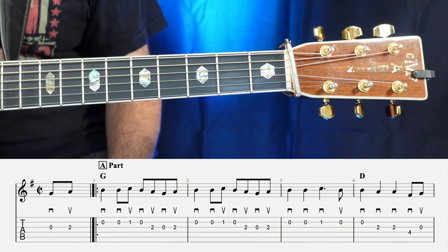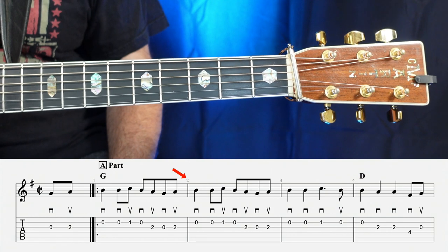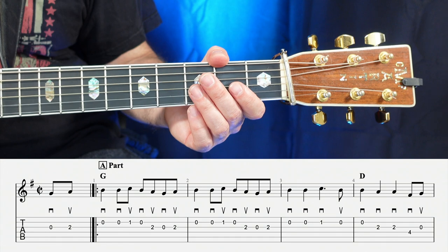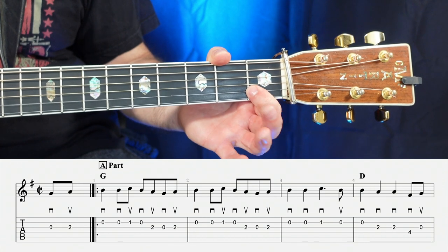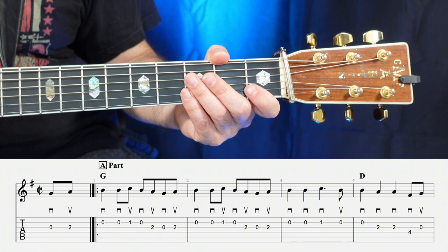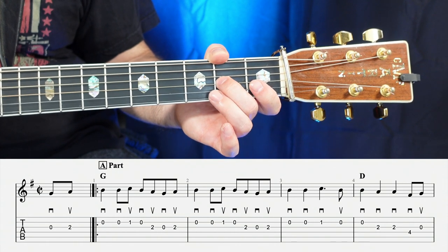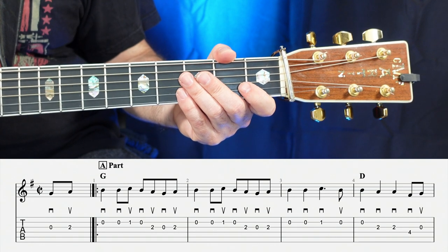Getting into the first measure, right above the G where it says 'A part,' there's a little grayed-out one. That little one means the first measure, and if you go over to the next one, you'll see two and so on. The first three notes of the first measure are open, open, one — so down, down, up. Then the next four notes are a string of eighth notes: open, two, open, two — down, up, down, up. So that whole measure together is one, two, three, four.